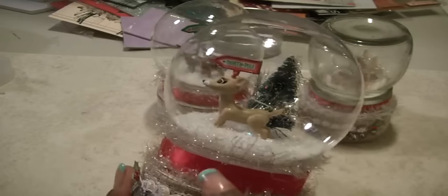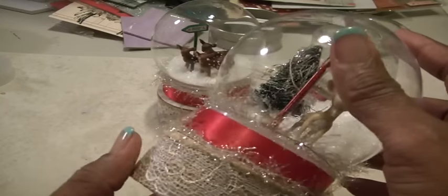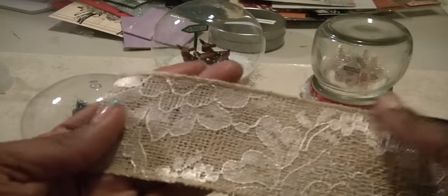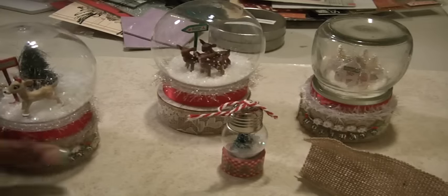I have a variety of tinsel around the edge, Heidi Swapp red ribbon, and some more tinsel trim. This is a Jolee's Happy Holidays sticker. The base is made with those ornaments from Michaels — the ones you decorate on the inside — it had a little handle which I ripped off, and I covered it with some burlap. I just folded the burlap in half, cut it, and that width is just about the size of the base. These are waterless globes.